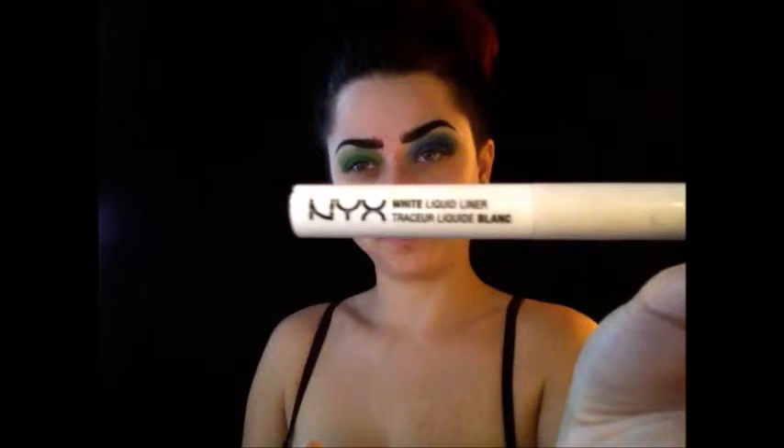Eyeliner time. I'm taking NYX's matte liquid liner in black and NYX's white liquid liner. I'm doing one eye black and the other eye white, and then on the lower part of my eyeballs I'll be doing opposite colors as well to give a strange, trippy effect. At first I'm just doing a small cat eye, but I'm going to be going larger later on.